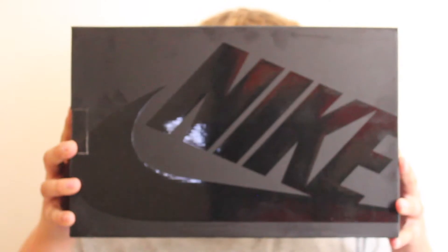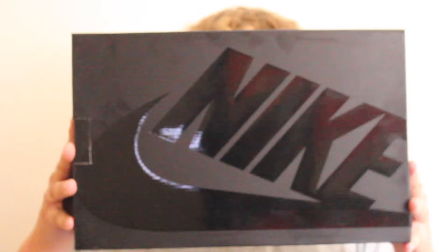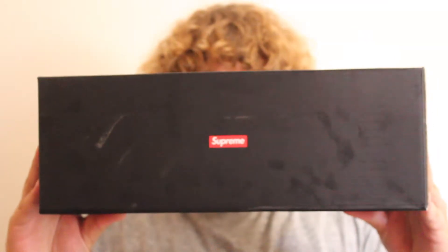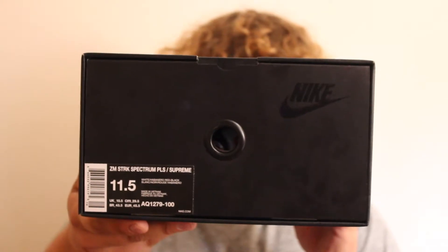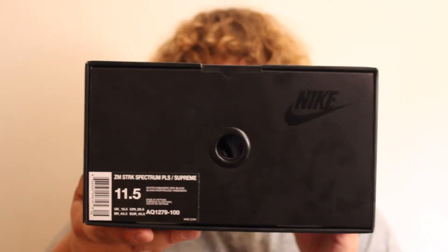We have a big Nike logo to the top of the box. We have a small Supreme box logo to the side. On the box label: Nike Air Zoom Streak Spectrum Plus, size UK 10.5.